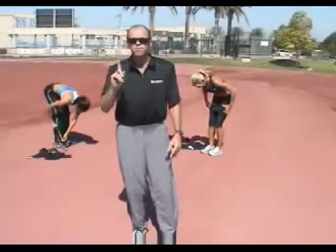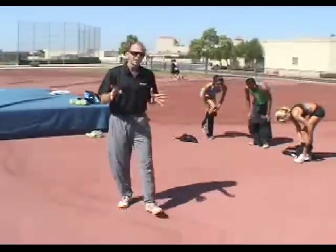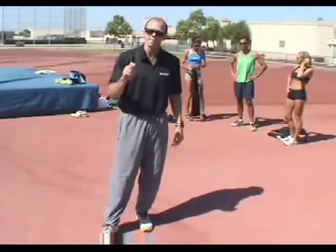If you want to become a better runner, begin by running better. The truth is, by the time most of us enter our 30s, our bodies have forgotten how to run efficiently. Either through atrophy or repetition of the same workouts over and over, we've stopped recruiting the full range of muscle fibers necessary for our best running form.